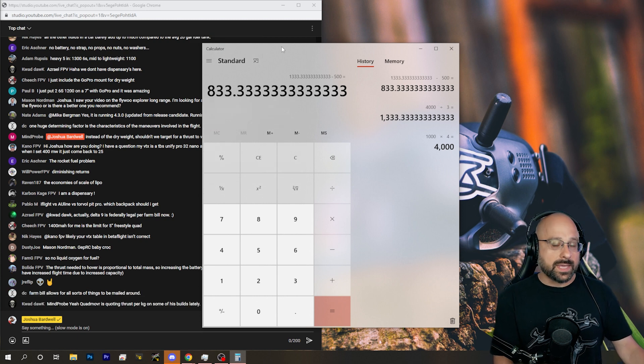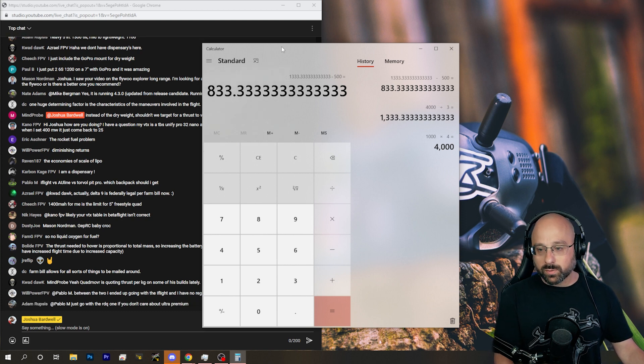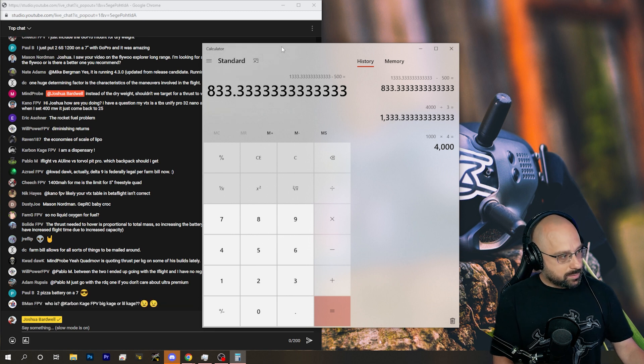That's like 4 typical batteries. At that point, I think it would get into the air, but it would be basically unflyable. All you could do is really hover it, and that's about it. So I think that's over the line.